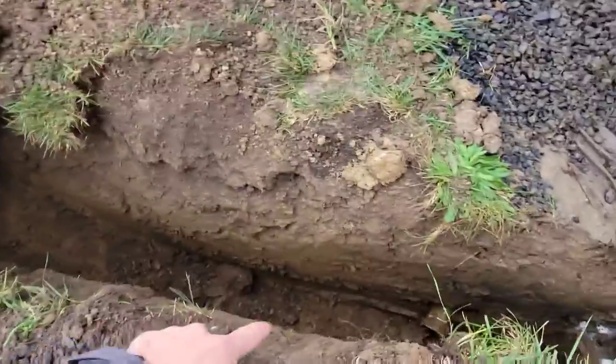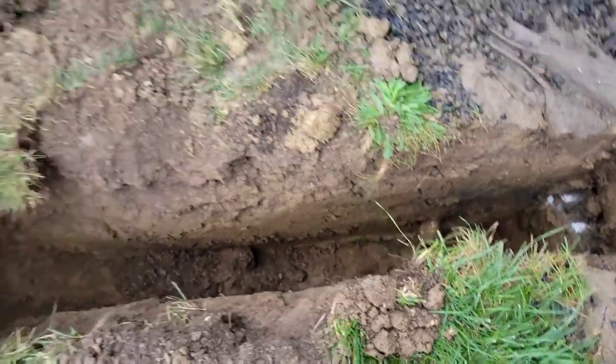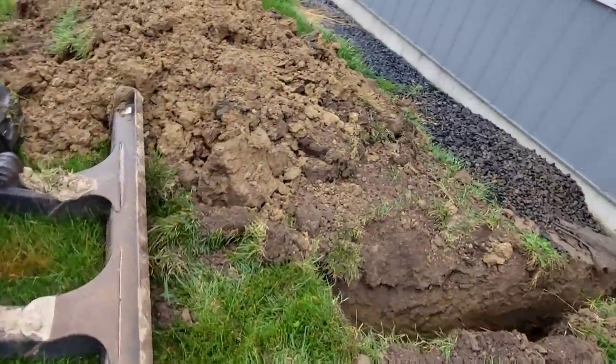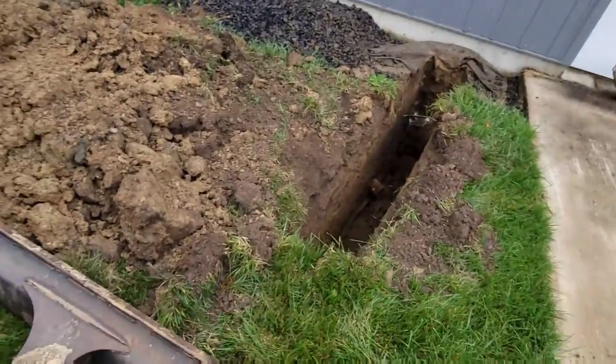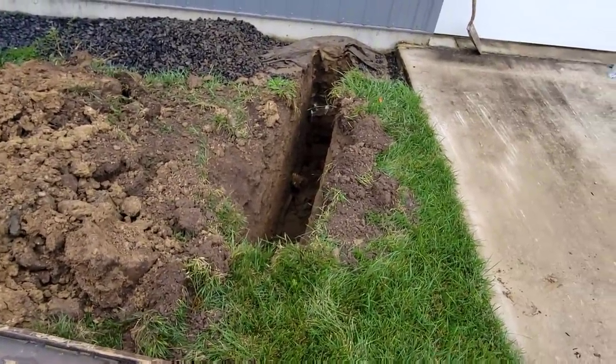Now we just start digging and we can come up a little bit so we're not quite so deep - we want to be right around four feet. Our frost depth here is about 30 inches, so as long as we're below 30 inches we should be okay, but we're going to go four feet to be safe.